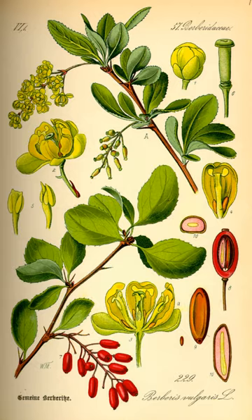The berries are edible and rich in vitamin C, though with a very sharp flavor. The thorny shrubs make harvesting them difficult, so in most places they are not widely consumed. They are an important food for many small birds, which disperse the seeds in their droppings. A widely available Russian candy called barberries is made using extract from the berries, which are pictured on the wrapper.